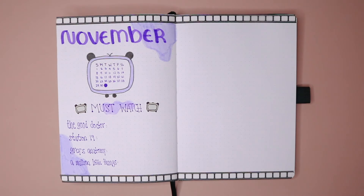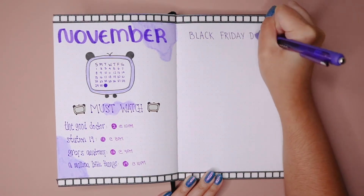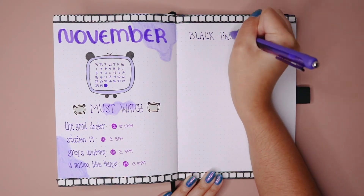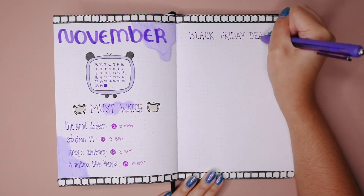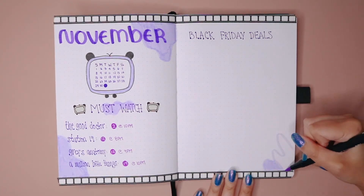I added more of those odd shapes, and then for the right part I was going back and forth between what to add, and I decided it would be fun to have a Black Friday deal spread so I can keep track of things I want to maybe purchase or save for. I didn't fill it out with anything yet because I haven't done any research, but I just wanted to have the space for it already set up.